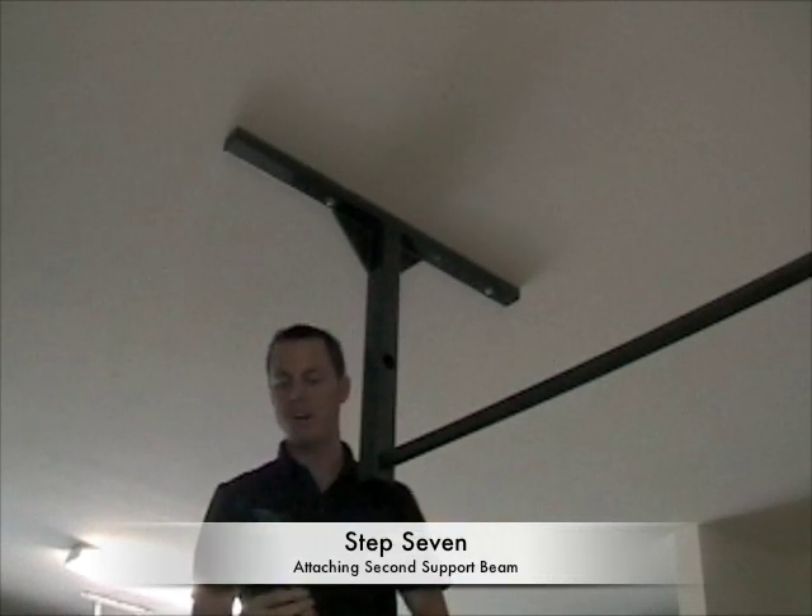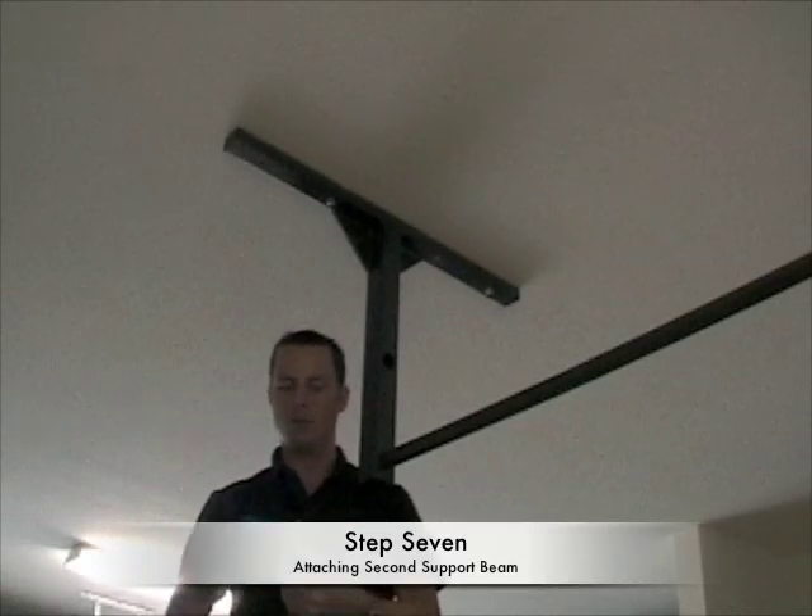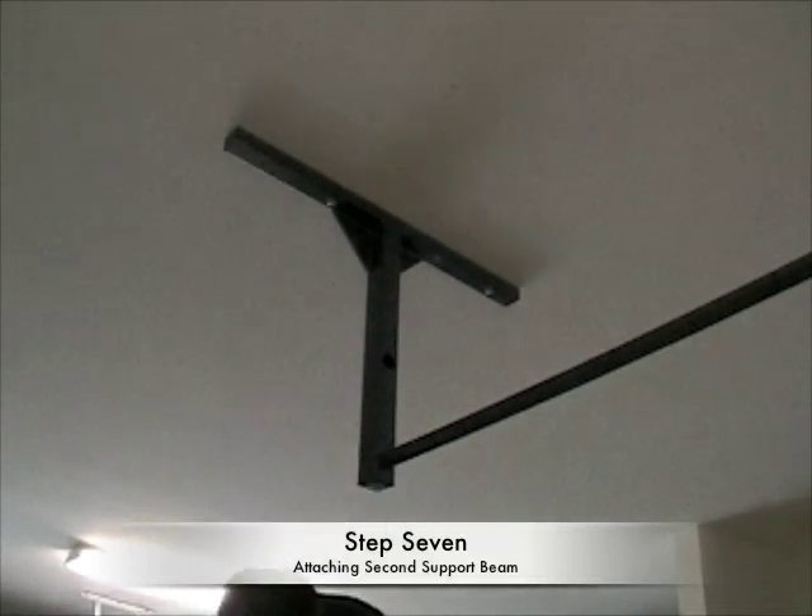You'll know when you hit stud or not by the stress of the drill, and also the 2x4 material will come out with the drill bit — just double-check that you made the stud.